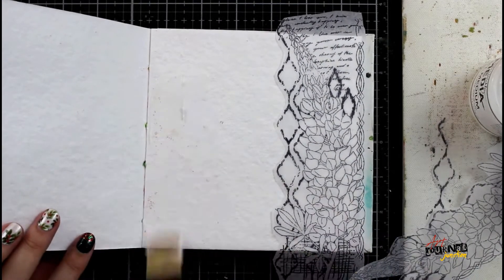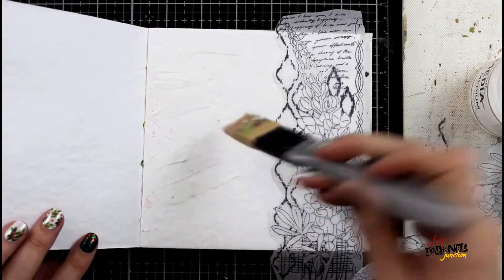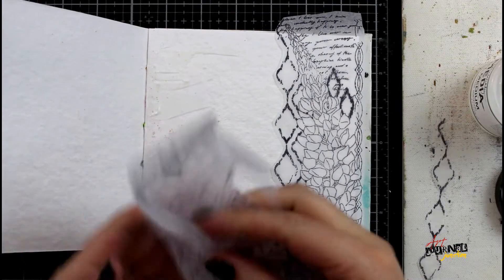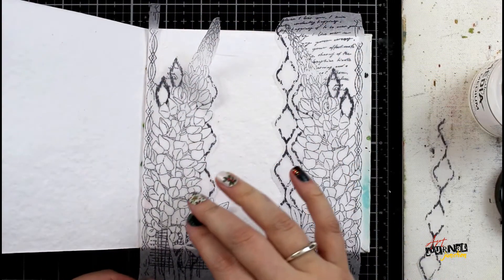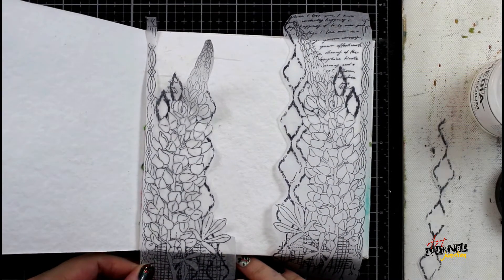I'm gluing this all in my Dina Wakley Media 6x6 art journal with Dina Wakley Media gel medium and a Finnabair silicone brush. The Finnabair silicone brush is my favorite thing to use when I'm working with tissues and gel medium, as it helps keep everything smooth and prevents wrinkles, which is huge.